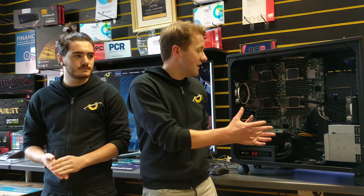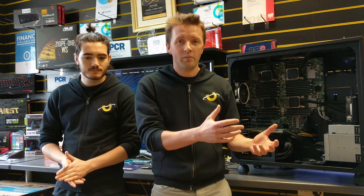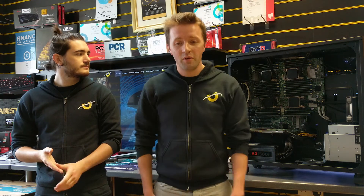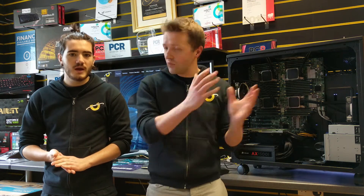We've got, standing beside us, a brand new Sonox workstation, and there's a bit of a story behind this one where we've ended up with this absolute monster of a PC. Do you want to talk a little bit about the client and some of the problems that they had and where this came from?